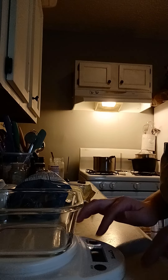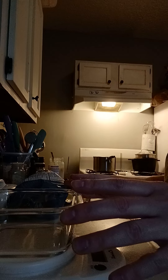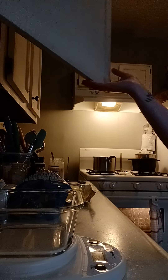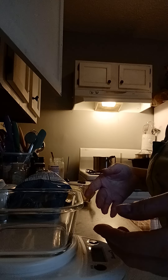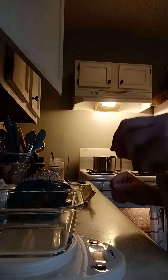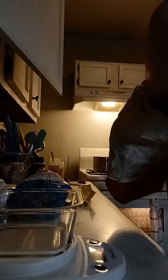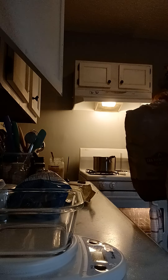We're doing 50 grams of unbleached, preferably organic flour. I'm gonna use half bread flour and half — you can use anything. Some people use a little bit of rye because it helps. I'm gonna use 25 grams of all-purpose and 25 grams of bread flour.